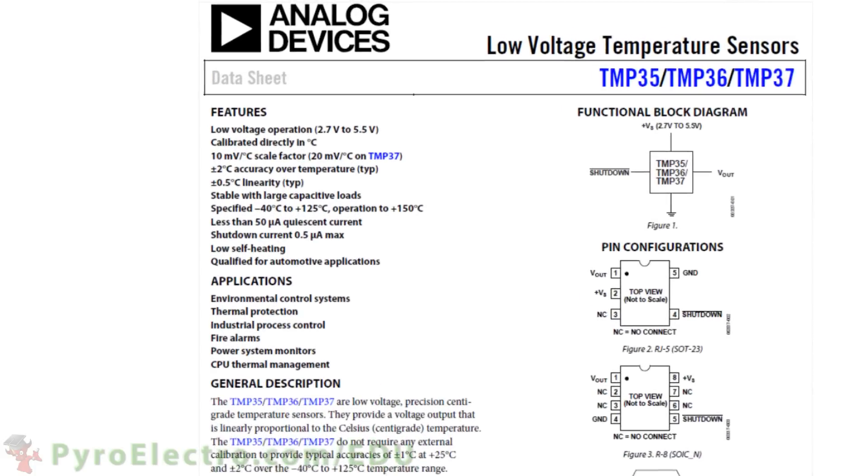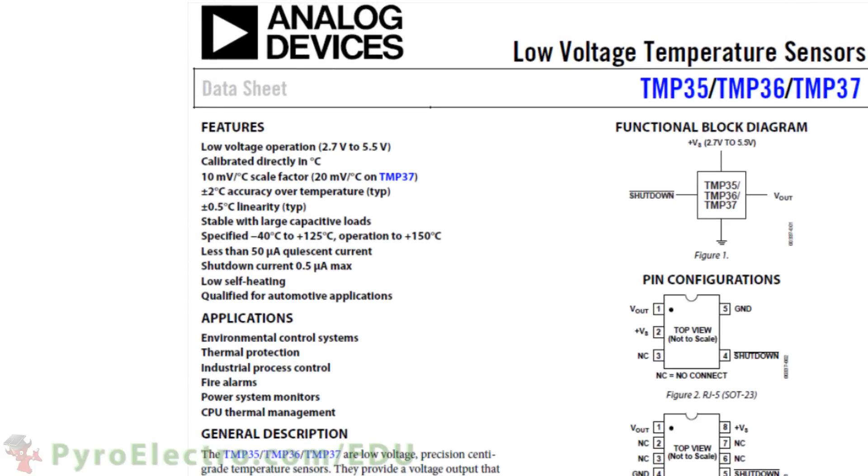This temperature sensor actually has many features. The power supply can be between plus 2.7 and plus 5.5 volts. It is calibrated to output in Celsius temperature values. It uses a 10 millivolt per degree Celsius output scale. The output accuracy is plus minus 2 degrees Celsius. And the range of possible outputs is from minus 40 degrees Celsius to plus 125 degrees.